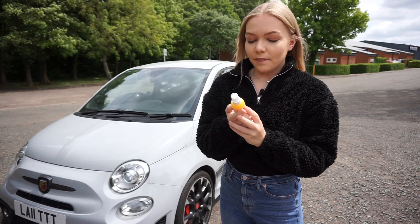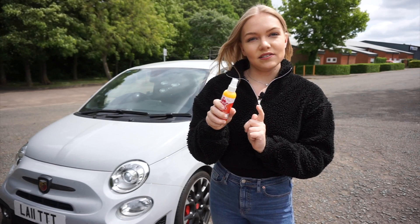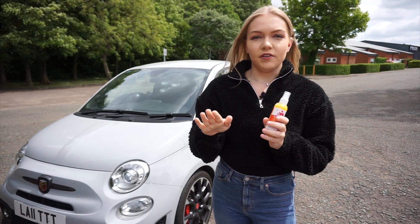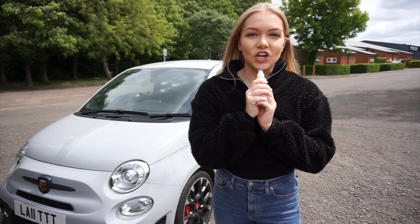So finally on the exterior I'm going to be using the Ultralust Hybrid Detailing Spray. I'm going to lightly mist it over my car and then buff it off with a microfiber towel. Hopefully it will leave a shine.